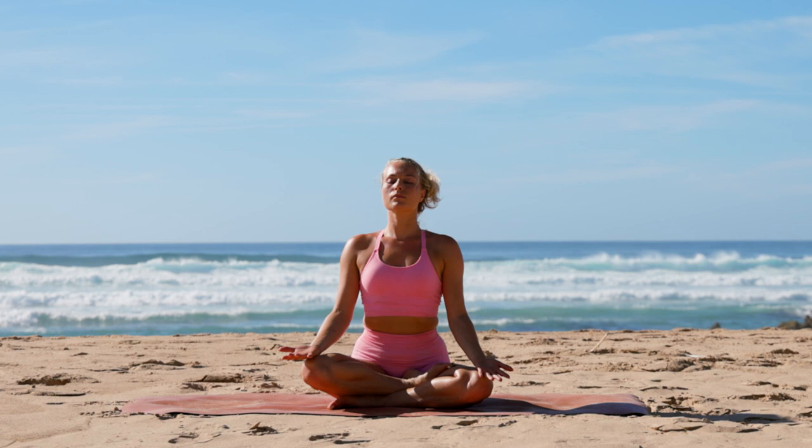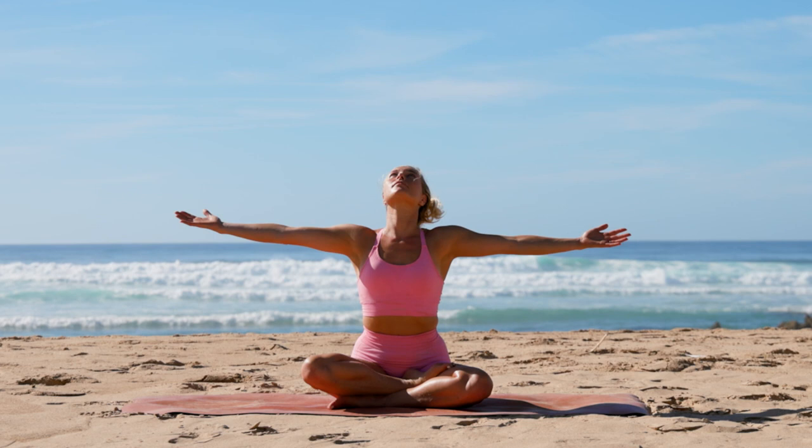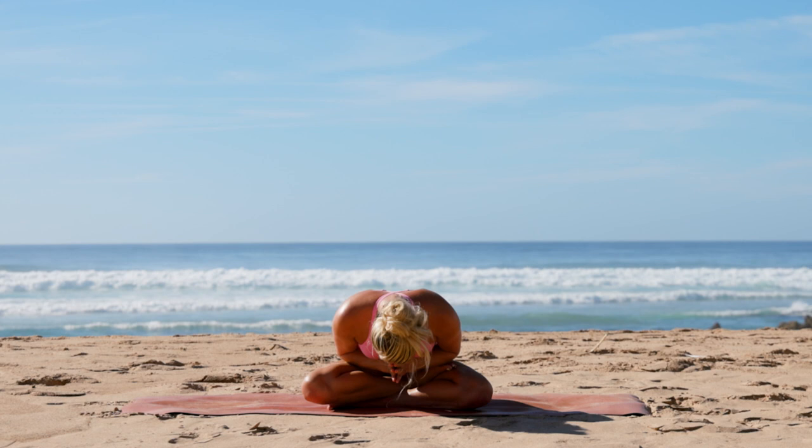Let's take a big inhale as we reach our arms to the sky. Exhale, release your hands by your side. One last time — biggest breath of the morning — and as you exhale release your hands into prayer to your heart. Thank you so much for joining me on the mat today. I wish you a beautiful rest of your day, and namaste.